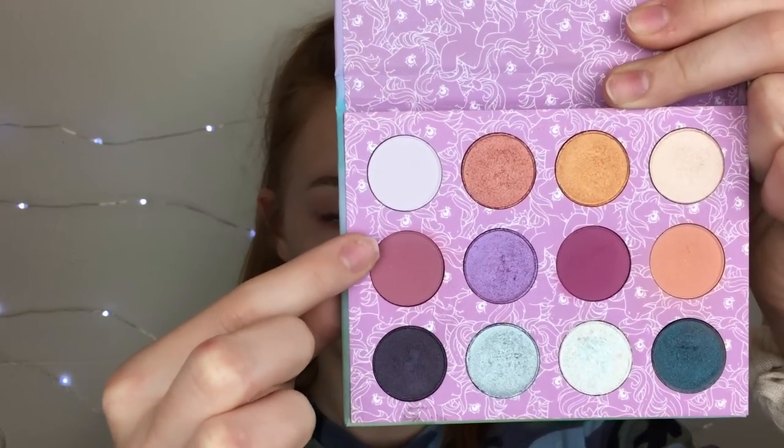I'm also going to take that shade on my lower lash line. Then I'm going to take the shade called Flutterby, which is more of a pinky color but still pretty neutral if you want it to be. I wish there were more mattes in this palette, but it's a really pretty palette. I'm going to put that in my crease and blend it into the Applejack shade we took earlier, also putting it on my outer corner.